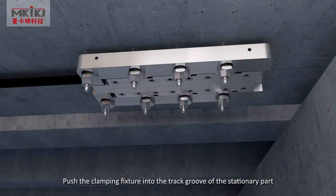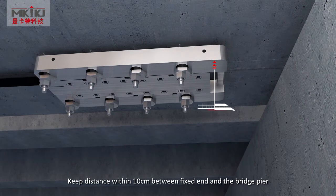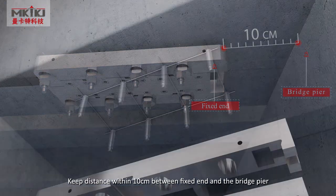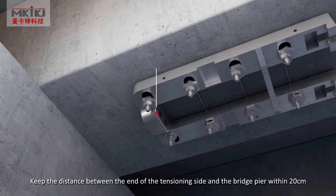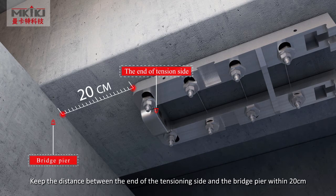Push the clamping fixture into the track groove of the stationary part. Keep distance within 10 cm between the fixed end and the bridge pier. Install the tension device. Keep distance between the end of the tension side and the bridge pier within 20 cm.